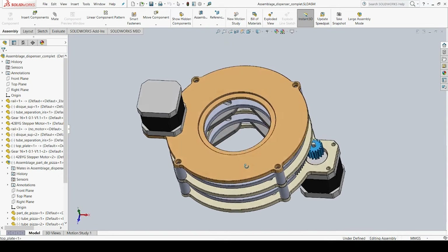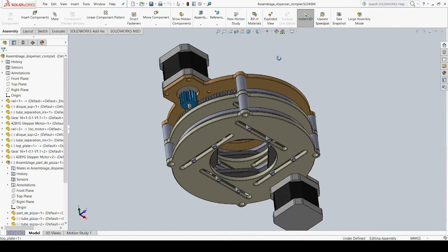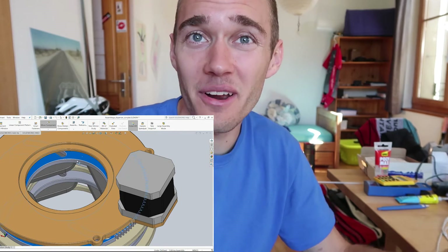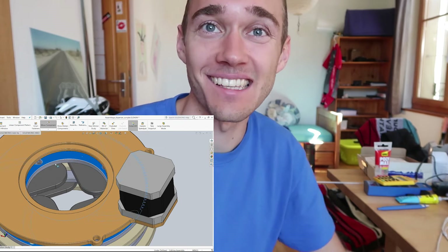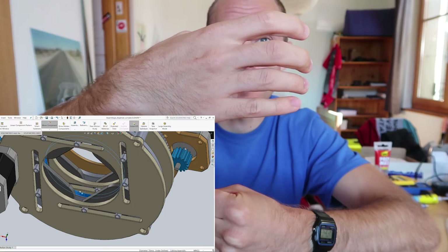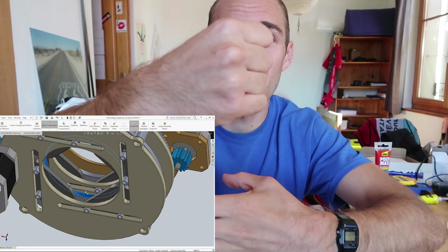There are two stepper motors, and each one of them activates a diaphragm. The two diaphragms are superimposed and they actually work like a rectum — nature is too good at engineering. It opens the gate at the top, closes it, opens the gate at the bottom, and closes it again.